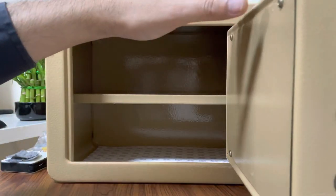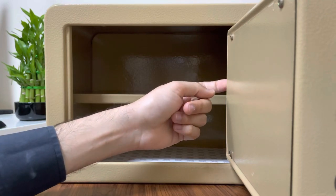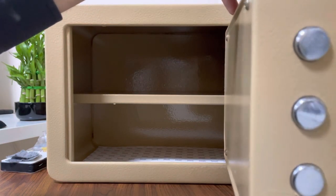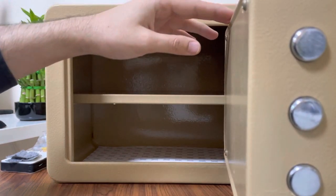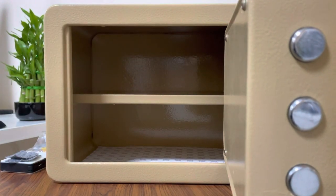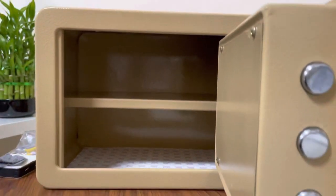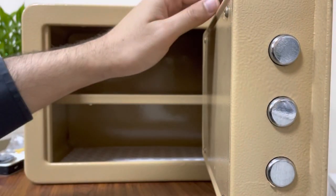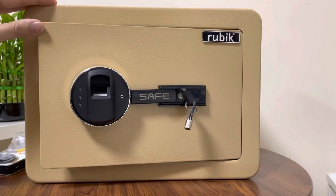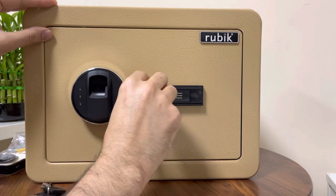This is the battery compartment, and at the back there is a button to register the fingerprint. First of all, add the batteries here — make sure you add them in the right direction. I have already added the batteries so I can show you the functionality quickly.